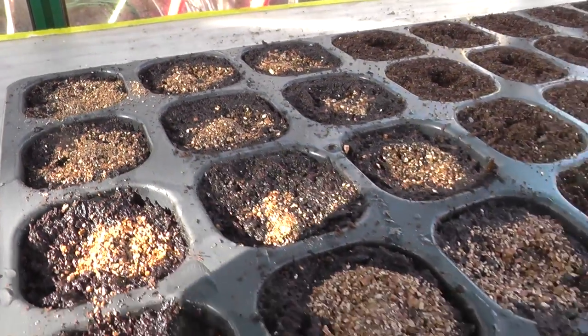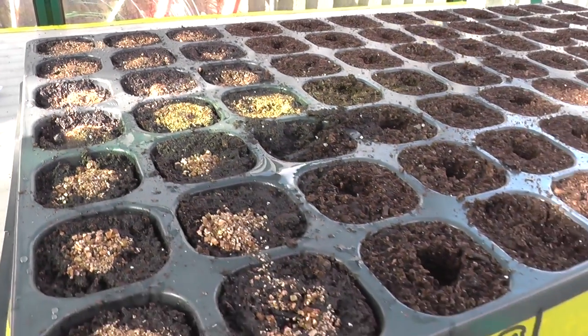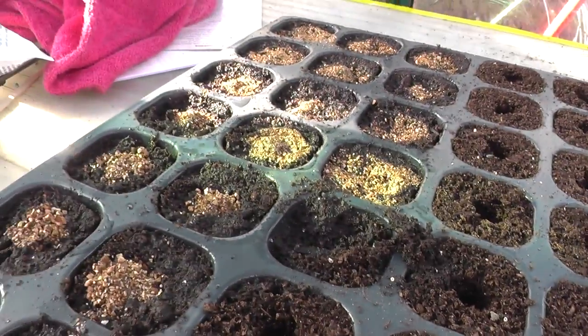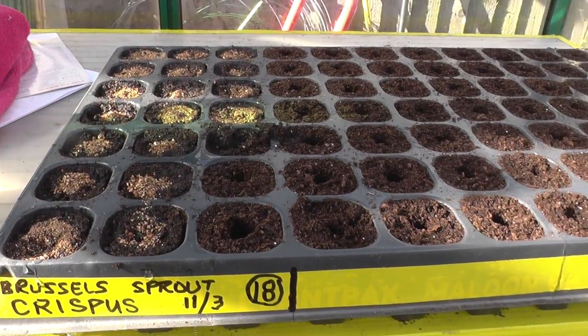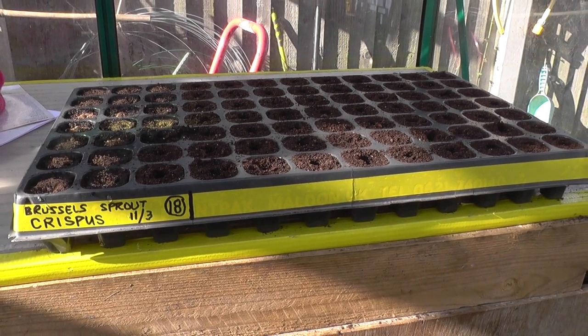That's the sprouts all sown now. The packet said average contents 15, but in the end I've got 18 I think. I covered them in vermiculite. I noticed the seeds have a pink coating, which I think is an anti-fungal treatment, so hopefully that should aid in better germination. I've got the rest of these cells to fill now with other brassicas and I'll get back to you when hopefully all rows are full.